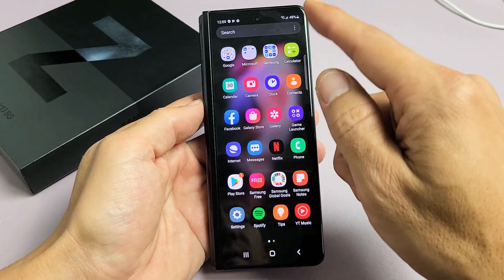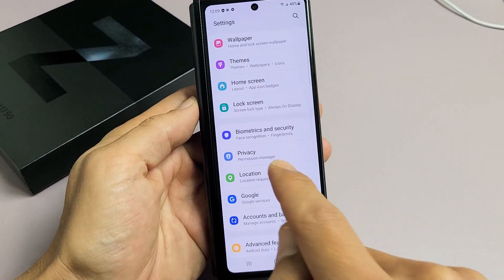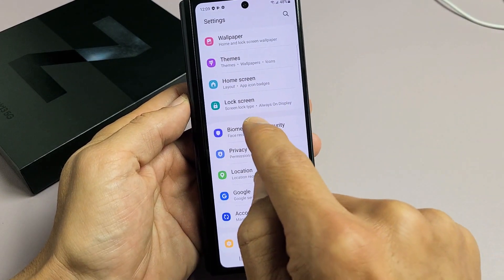First thing is go to your settings. Go to settings, and then from here you want to scroll all the way down until you see Biometrics and Security. Tap on that.